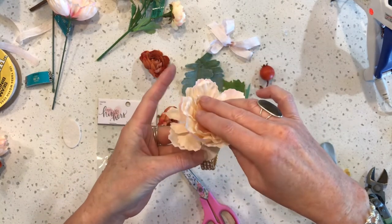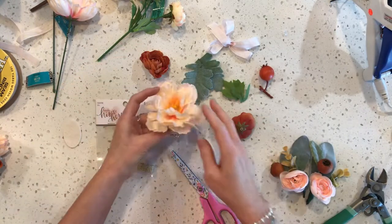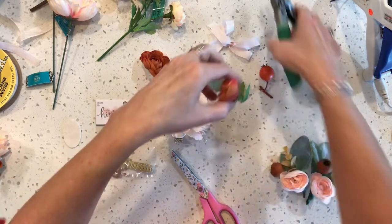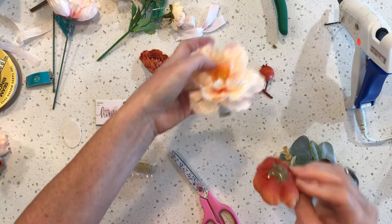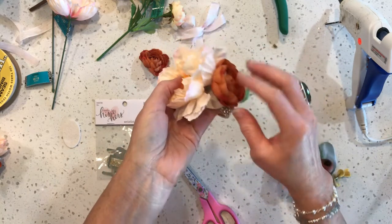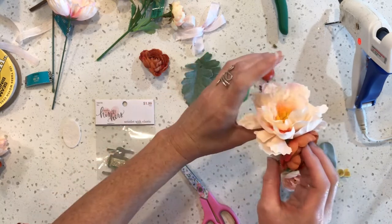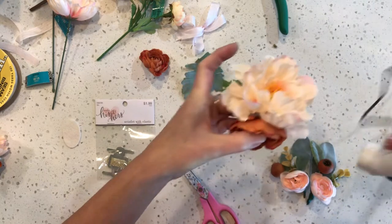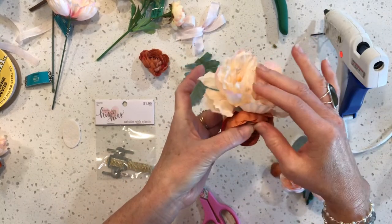Then do the same thing with your medium sized flower. Trim it at an angle, put a bunch of glue on it, and nestle it right in there with your big flower kind of on the lower right section of your oval. So we've got both flowers on the right side of the oval - top and bottom. Then I'm going to just put a little bit of glue to hold them together and secure it a little bit more.